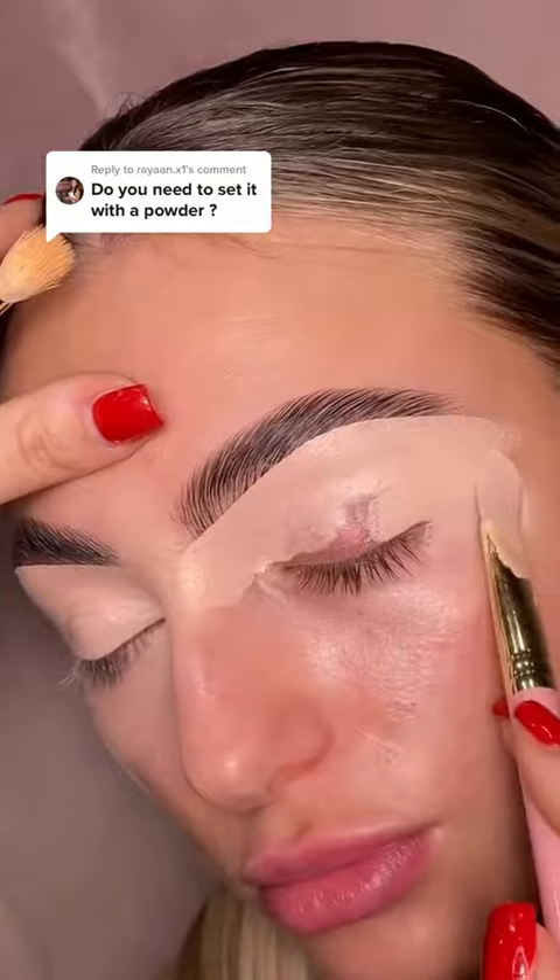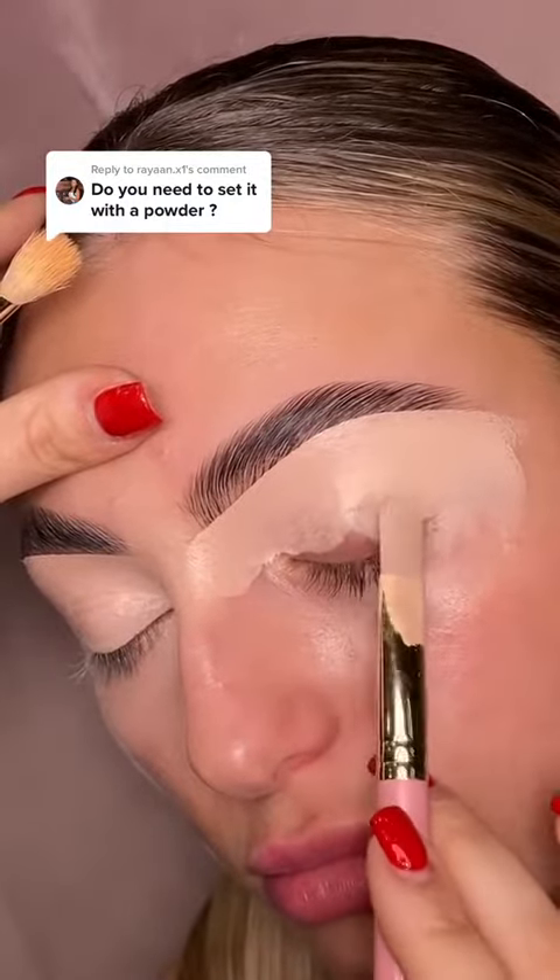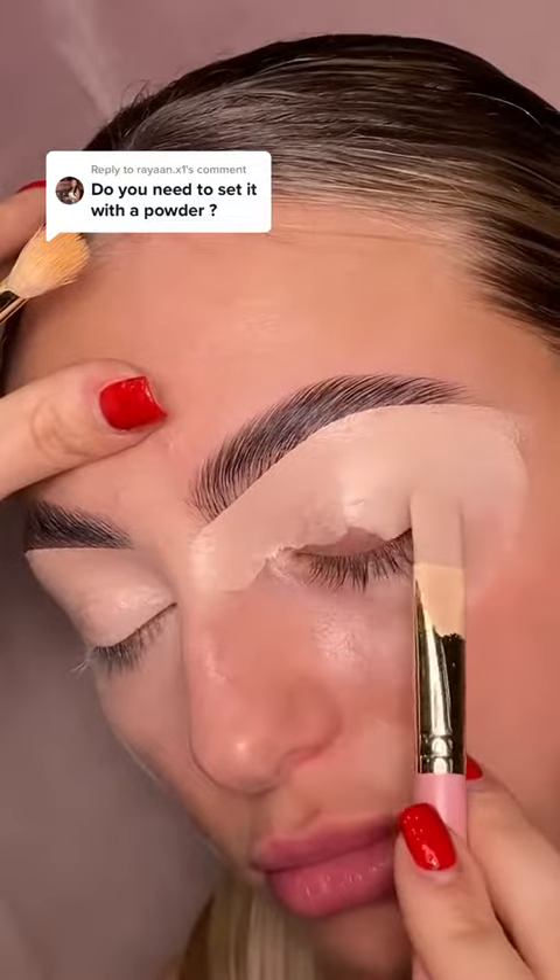The base will allow product build up without creating a mucky blend. It will make your shadows more intense and last a hell of a lot longer.